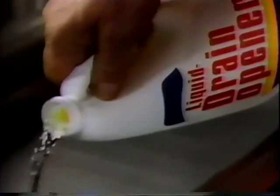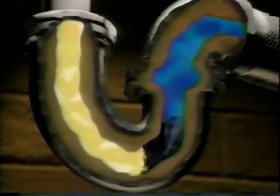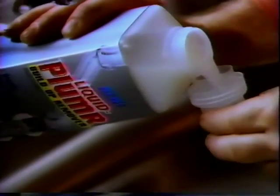Now you can treat this and prevent it from coming back with New Liquid Plumber Buildup Remover. Ordinary liquid drain openers remove clogs that flow past the greasy buildup. Liquid Plumber Buildup Remover releases millions of hungry enzymes that eat the gunk lining your pipes and keep your drains flowing free.